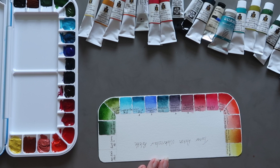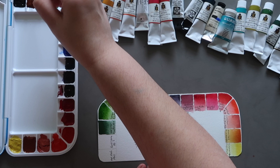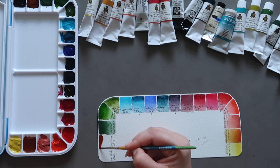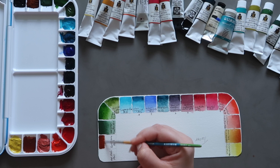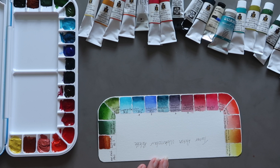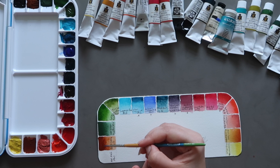Next up we have Burnt Sienna, which is PBR7 — a pretty standard pigment for Burnt Sienna. PBR7 is actually used for several different colours: Burnt Sienna, Raw Sienna, Burnt Umber, and Raw Umber — all those colours use various variations on PBR7. So like PR101 and PV19, PBR7 can be used to create a variety of different shades of brown. In some brands it's a granulating colour, in others less so, but I think this one is slightly granulating.